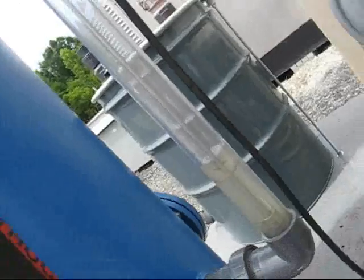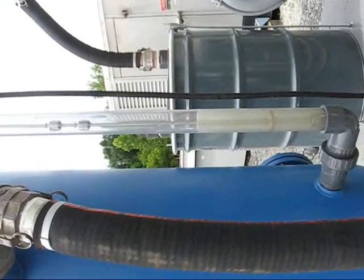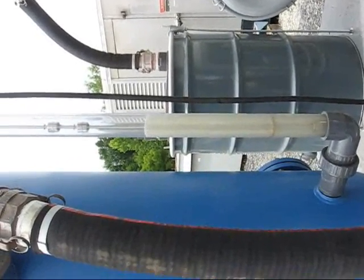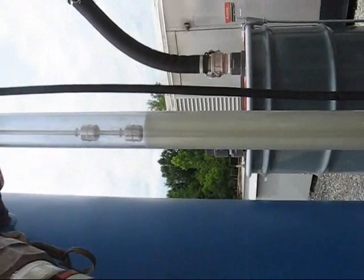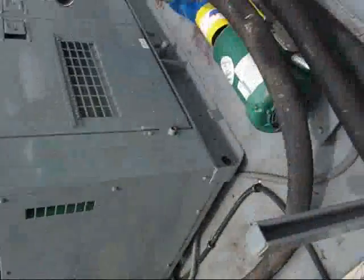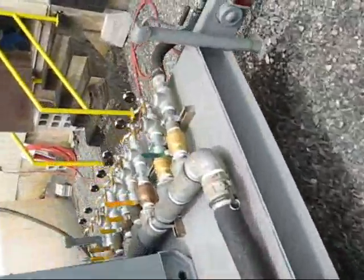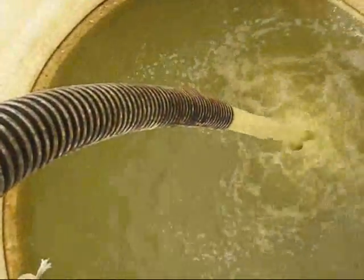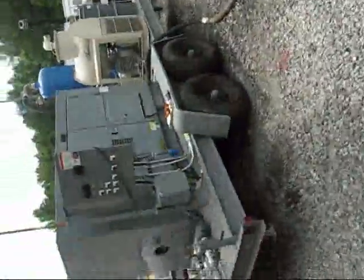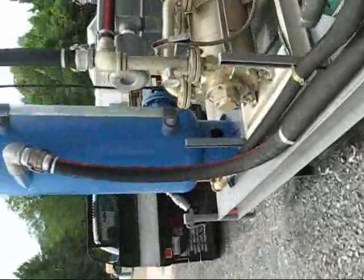Now once it reaches that middle float — there's one at the bottom and two at the top — once it reaches that middle float, our transfer pump should turn on. There's the pump coming on. It's going to pump down until it reaches that bottom float. We'll show it moving water back into our tank.